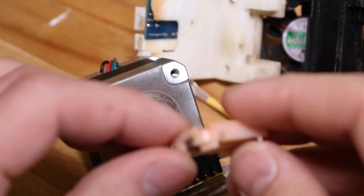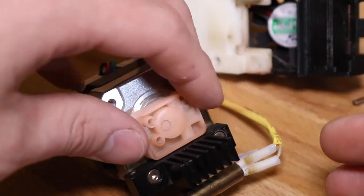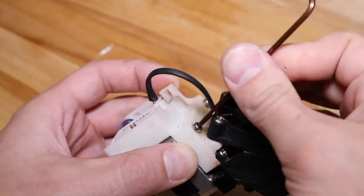Now that the printer has been unjammed, it's time to reassemble the extruder. Repeat the steps you took to disassemble it in reverse.